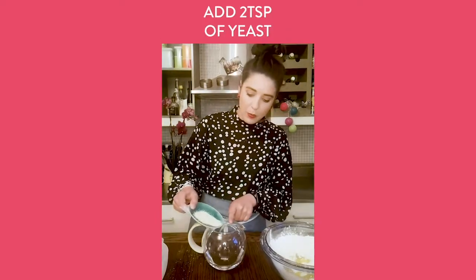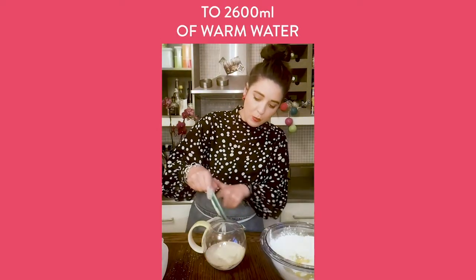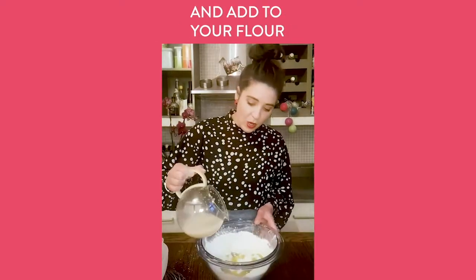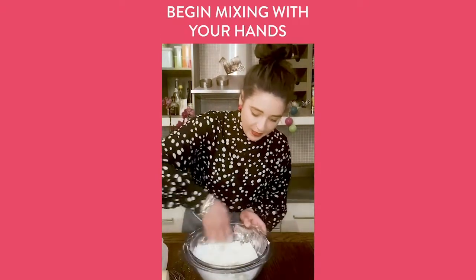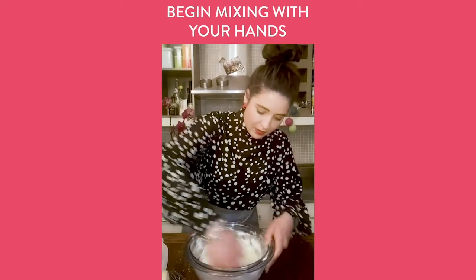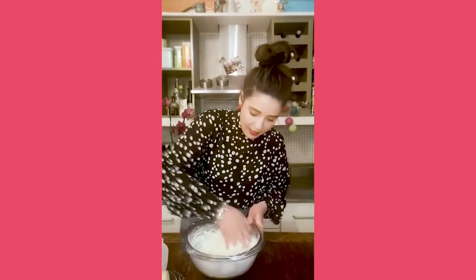We're going to do our yeast and water — they go together. Put the yeast into warm water, which helps it bloom and wake up. Give it a nice big stir, then in goes our warm water and yeast — add about three quarters, because you can always add more but it's very difficult to take it away. Hand goes in; we're making our pizza dough, blending the dry ingredients with the wet.